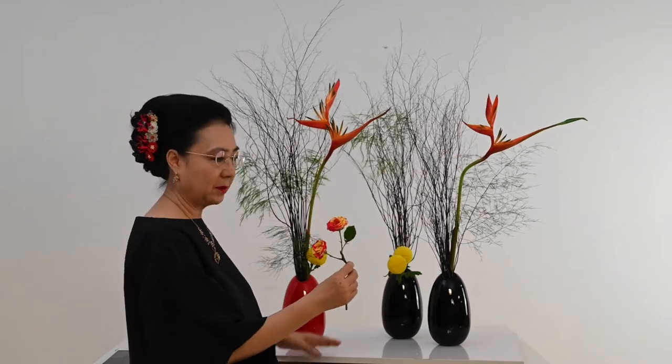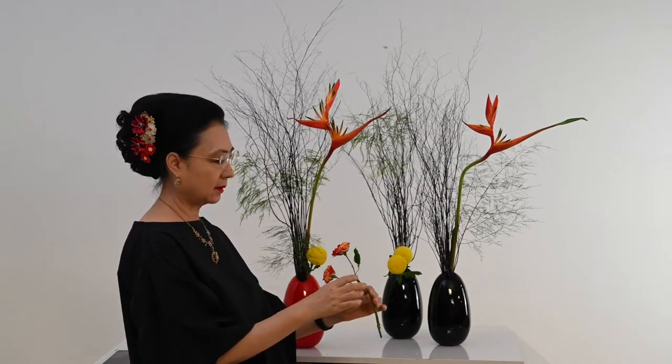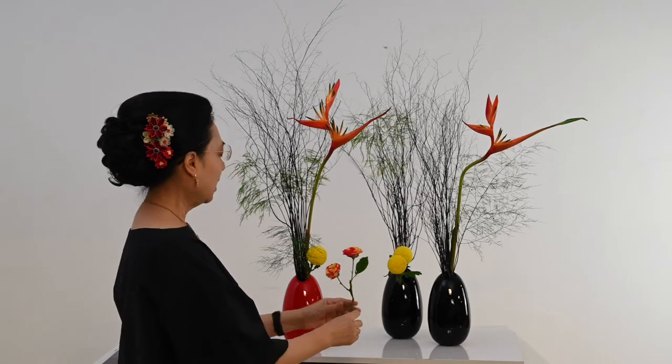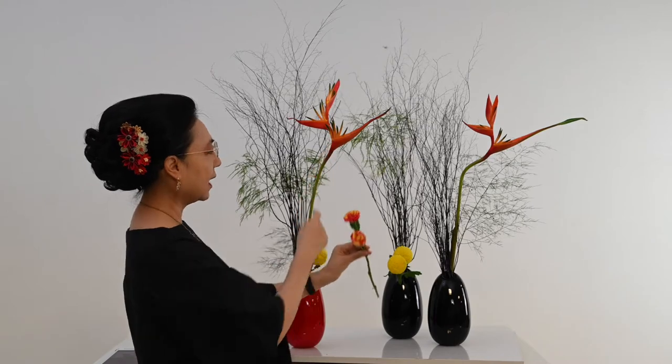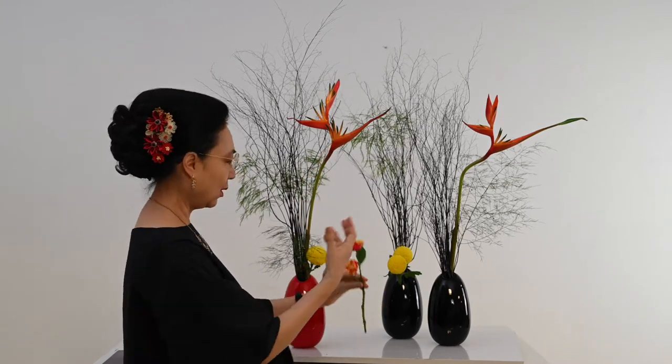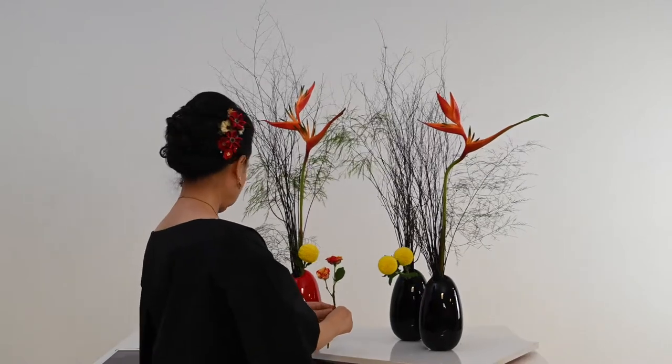Baby rose — warnanya dua warna, kuning dan merah. Cantik sekali, kontras sekali. Warnanya matching dengan si Heliconia. Kan kebakaran nih ceritanya, jadi membara — warnanya ini melambangkan apinya.